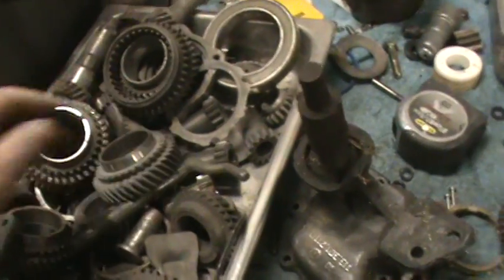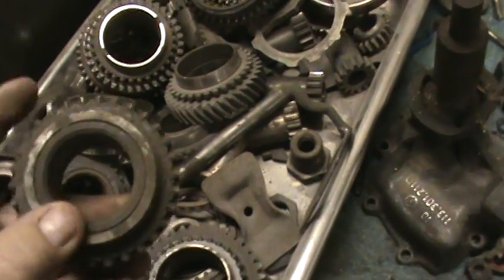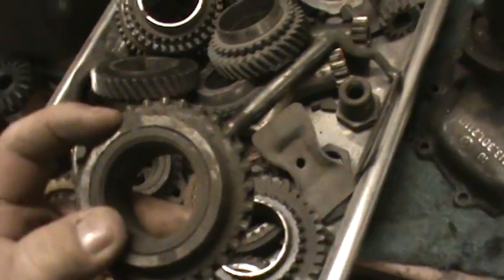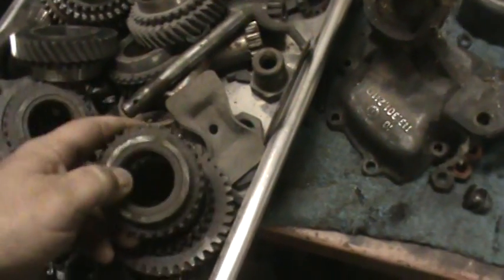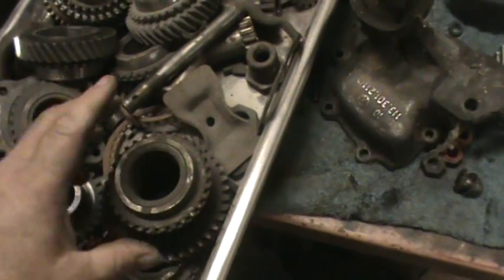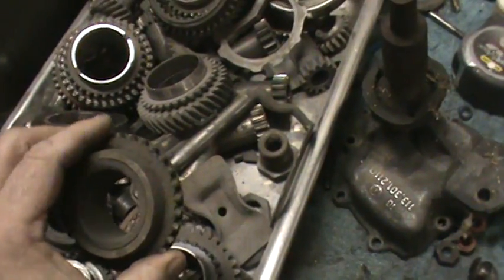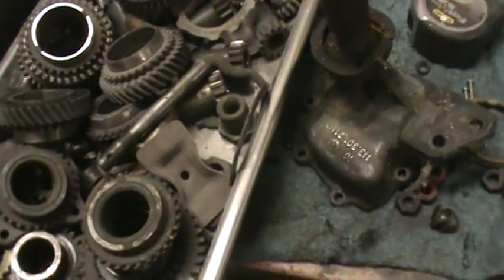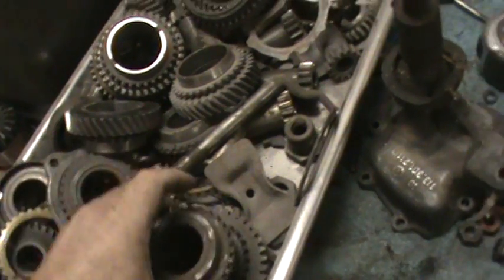Here's a third or fourth gear and you can see how the synchro ring is pressed on - it's two pieces. In a race car application, when you hear 'welded third and fourth,' this is where they weld the synchro hub to the gear so it doesn't spin. The reason it would spin is because the car is actually driven off the synchro hub, not the gear.